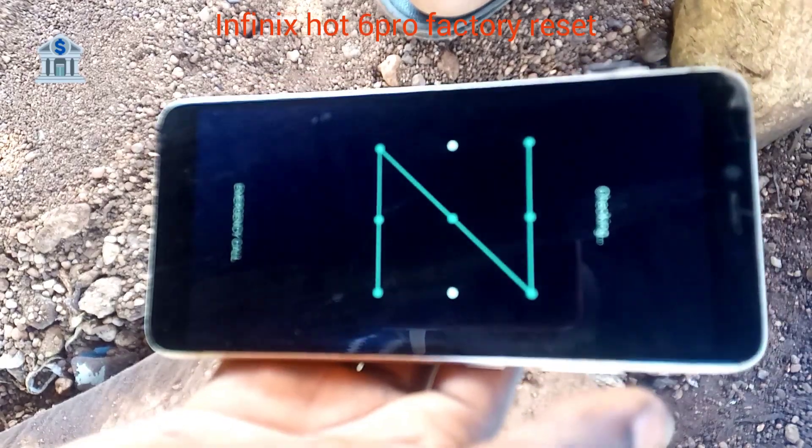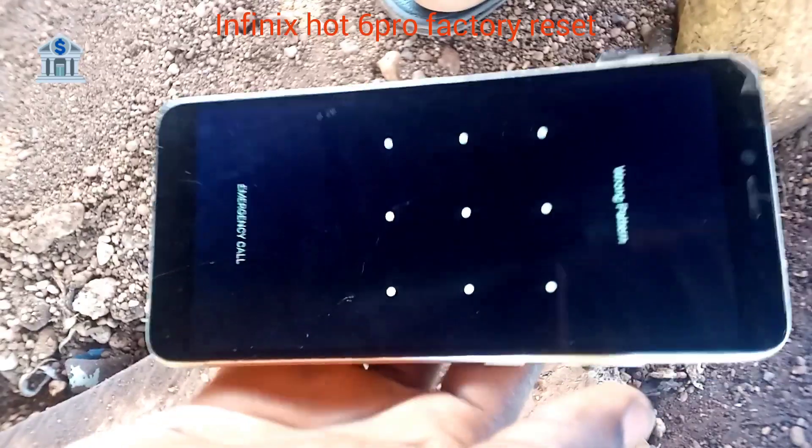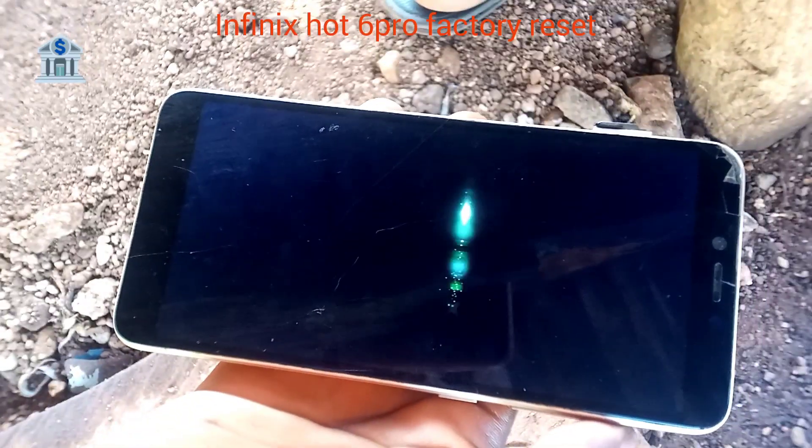I tried again — wrong. Now if you try several times and you didn't get the password, you should shut down the handset.